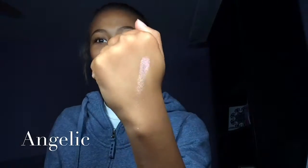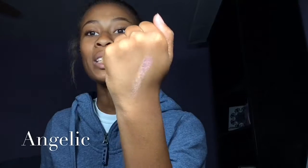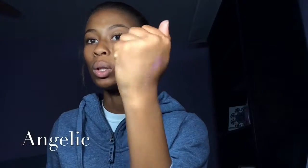Now you have Angelic — just watch! It's like a pink with a ton of gold in it. Oh my gosh, I've never seen a color like this, I don't own anything like this. It's like pink and then gold — I cannot even.